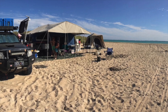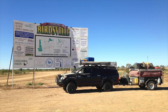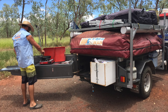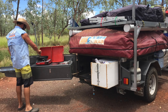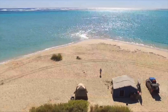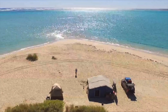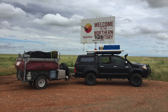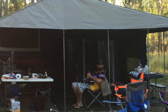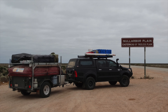G'day guys and welcome back to another episode. Since we are camper-less at the moment - we recently just sold our Forbes 13 and we're waiting on the arrival of a new one - I thought we'd go back and do a look at where it all started, back at our first MDC camper trailer, some of the places we went in it and what we did. We lived in this thing for 12 months while we did our lap around Australia in 2017.